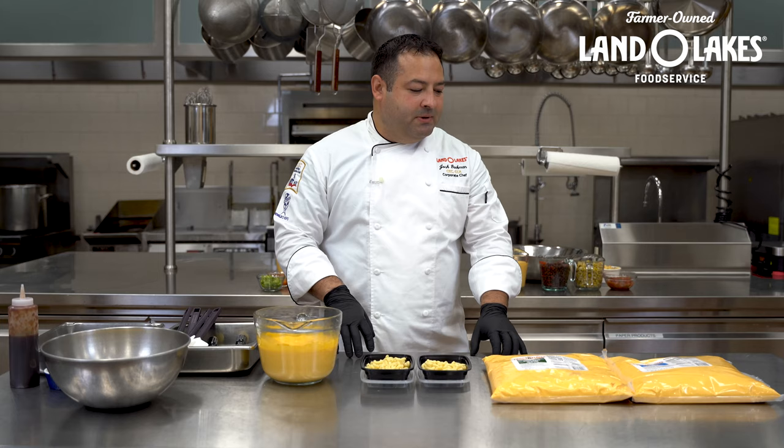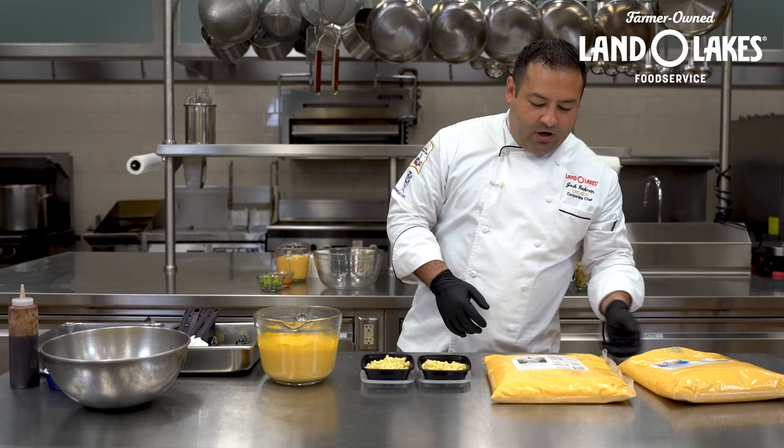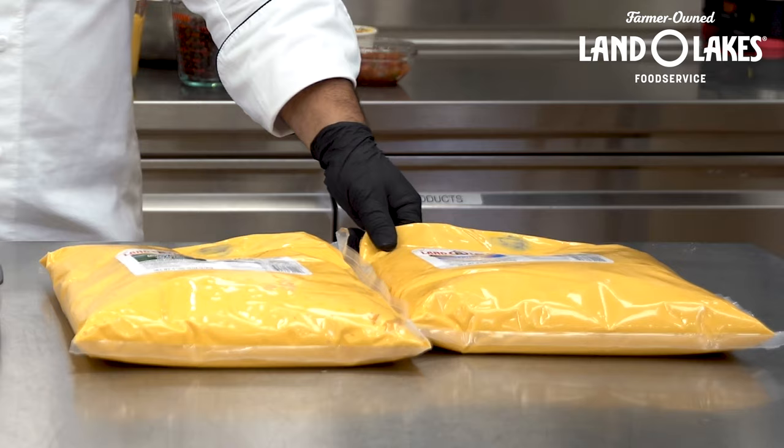Hey everyone, Josh Diekman here with Land O'Lakes and today we're going to be talking about two of our sauce pouches: the Ultimate Cheddar Cheese Sauce Pouch and the Mucho Queso Jalapeno Sauce.